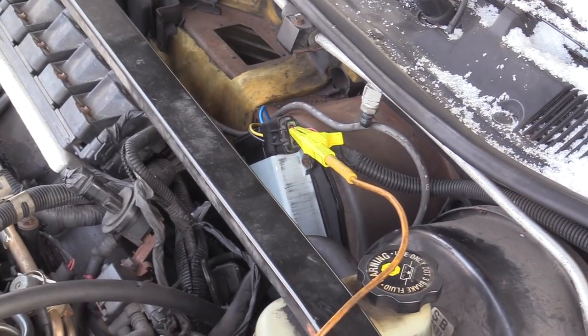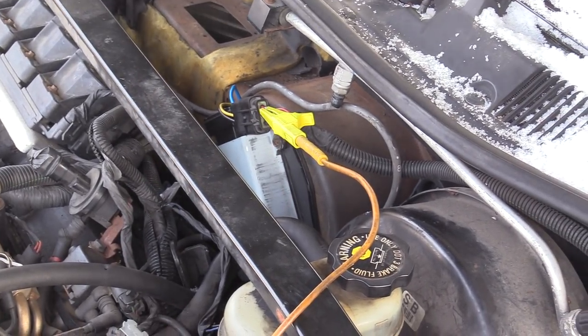Gonna do a real fast one here. I'm at Latour's Auto working on a 1996 old-school Cadillac SLS and the blower motor's not working. The customer replaced the blower motor assembly and it worked very briefly and then stopped, and that's what I'm here to look at. This one's a little different than what you would typically see.